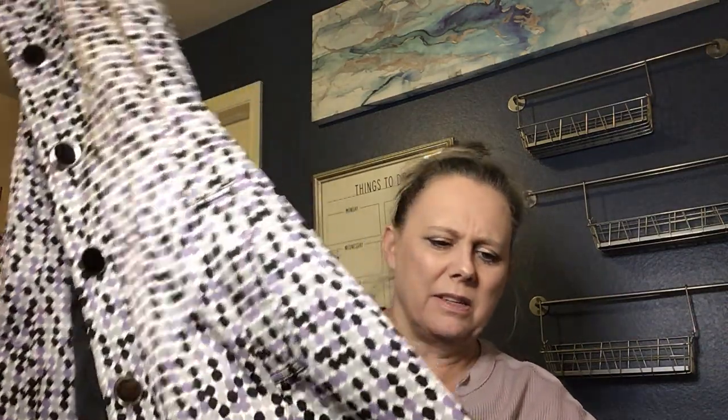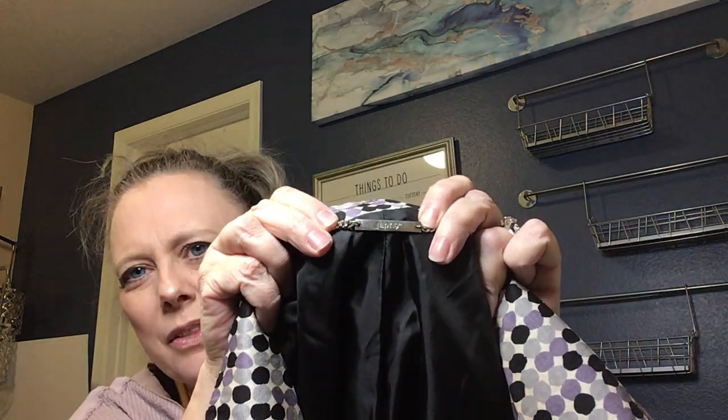Secret Treasures — that's pajamas; we will not be listing that. Next is a big, heavy Apartment Nine coat — that's a Kohl's brand. It's a purple polka dot coat in different shades of purple. I tend to do okay selling coats like these, even inexpensively. I just sold a Target brand coat from another box for $25, so that works for me.